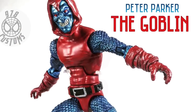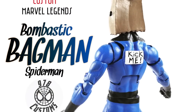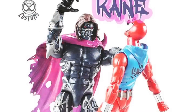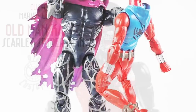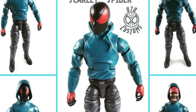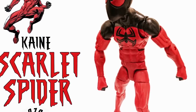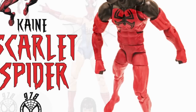Peter Parker the Goblin — this is pretty cool. Bombastic Bag Man, needs to do one of these immediately now that the Fantastic Four is out. Kaine — I just did this recently, I also like this a lot. This was commissioned for a friend of mine: Old Man Kaine. I love it too, pretty detailed. Commission for the same guy — another Kaine, another Kaine.